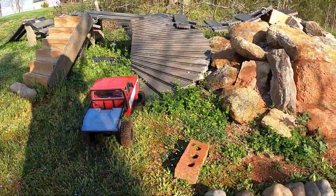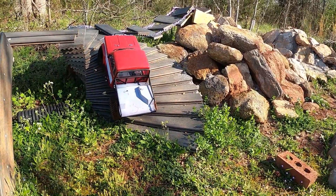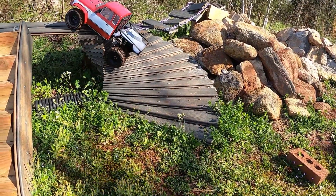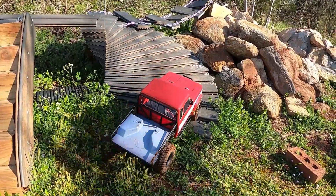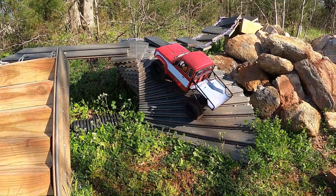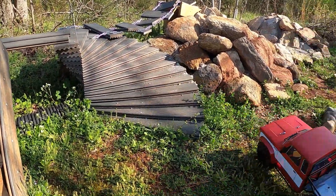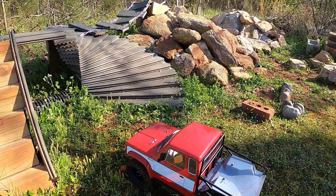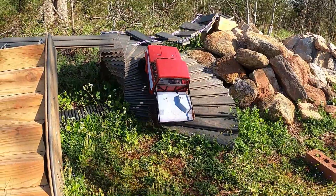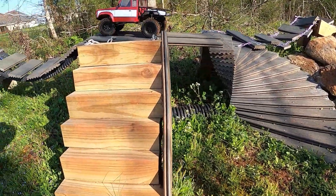Let's try these stairs out right here, see how they do — especially with the muddy tires. Oh, that's my fault, that was bad driving.